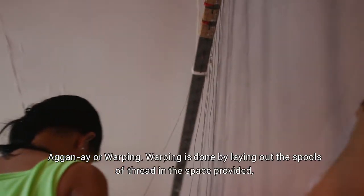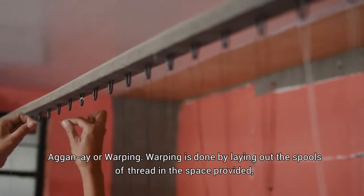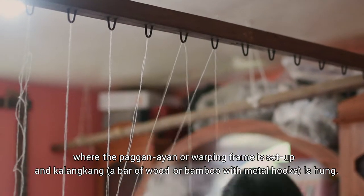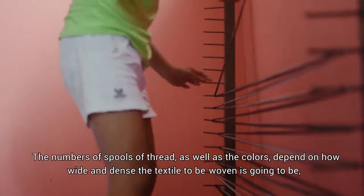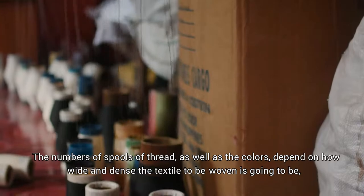Aganay, or warping. Warping is done by laying out the spools of thread in the space provided, where the pagganayan or warping frame is set up and kalangkang is hung. The number of spools of thread as well as the colors depend on how wide and dense the textile to be woven is going to be, and the desired type of weave and design.